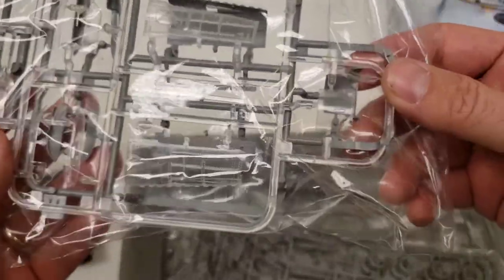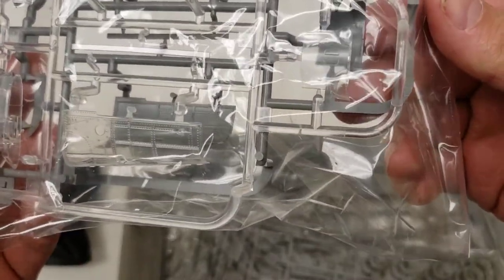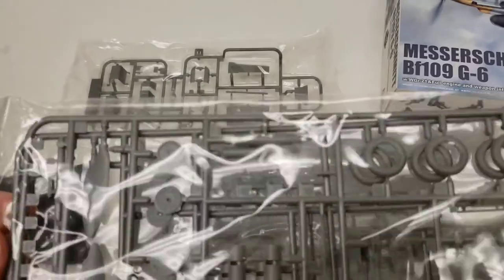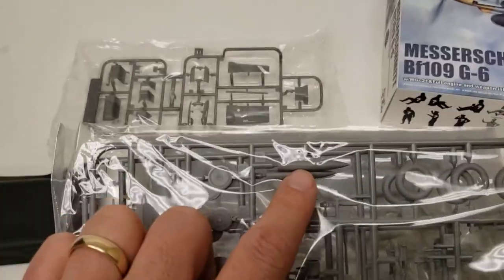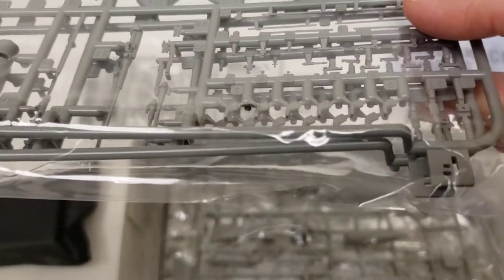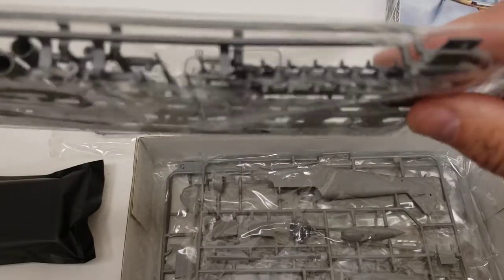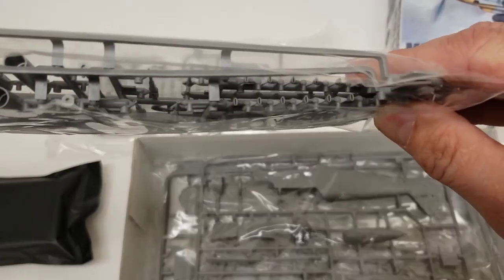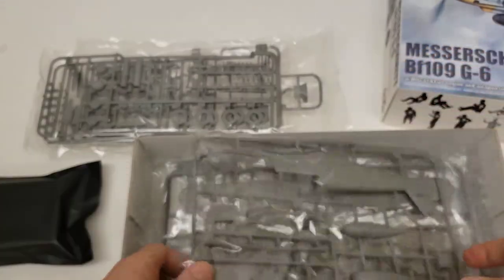This is a clear sprue, and you can see the rivet detail they put into the clear cowling parts, which is pretty nice. You have two sprues here that have some plastic rockets and guns, and — it may not show up on the video — but the gun barrels are hollowed out.